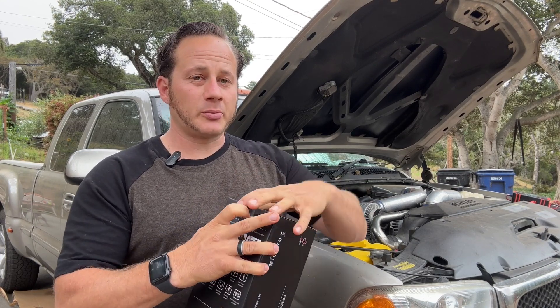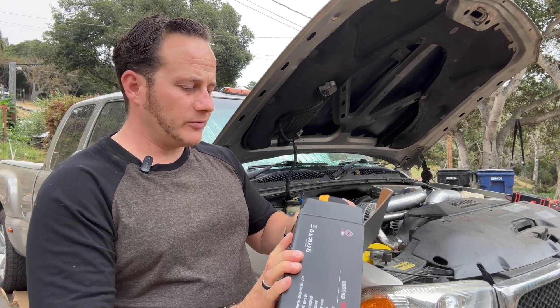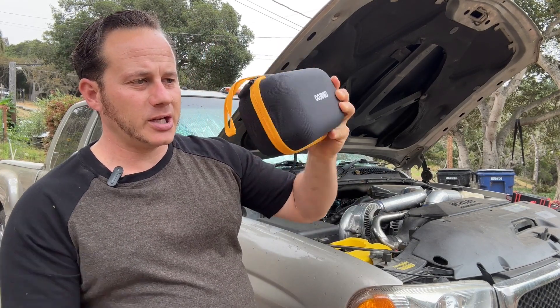I've tested out some of their products in the past and I'm still using them almost a year later, like their tire inflator, which comes in this nice carrying case.